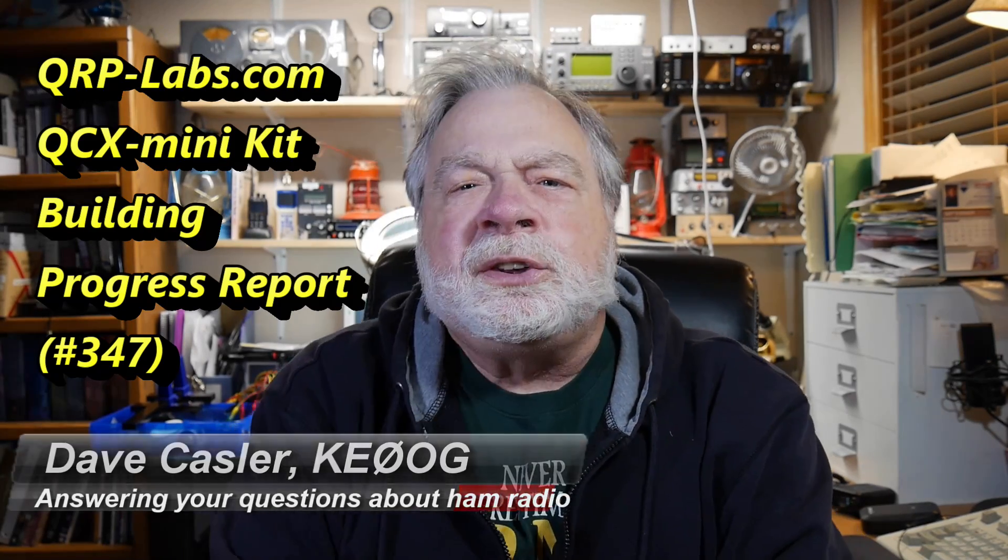Today we're continuing the building of the QCX Mini Kit. I'm going to show you how I have laid things out, and the very first thing to do is to wind a key transformer, a toroid — that is the hardest part of the project. You get it out of the way right up front, where there's nothing else on the board that can get in the way of getting it tested and making sure it works right.